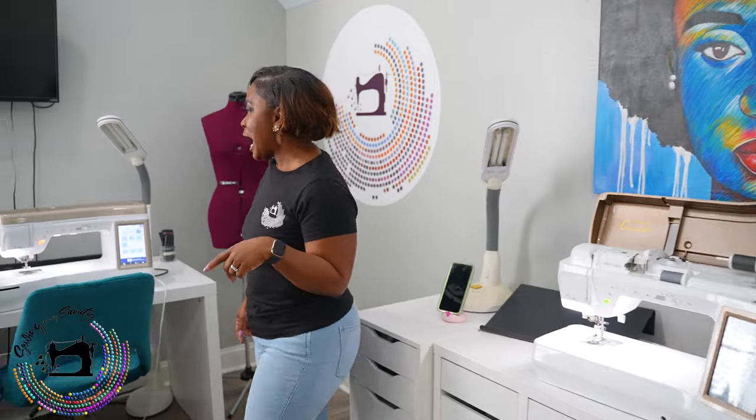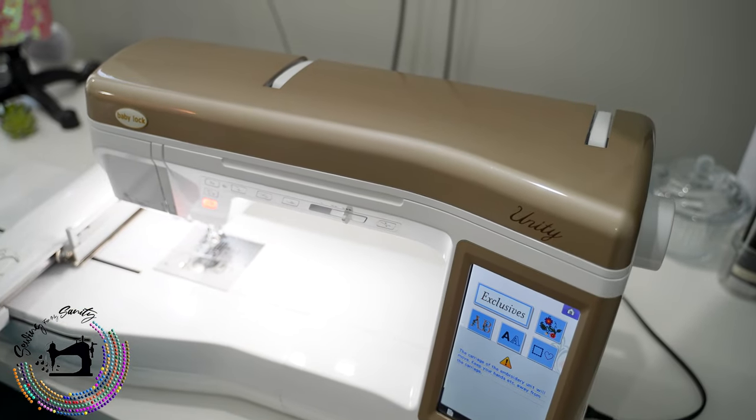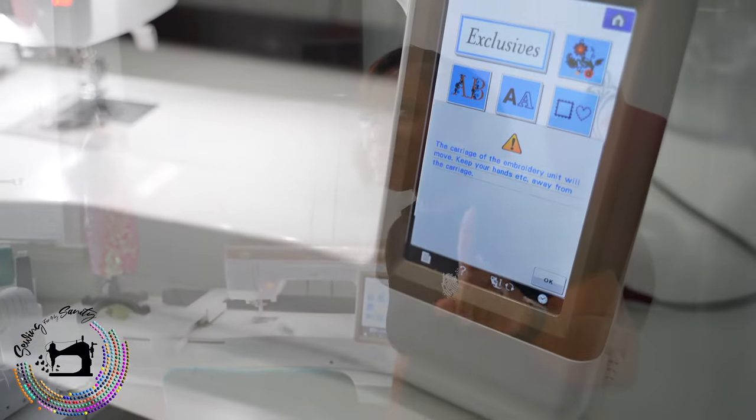Then I bought the Unity. The Unity and the Crescendo are a lot alike. The only difference is that the Unity does embroidery. I'm not really into embroidery yet, but it does come in handy if you want to embroider towels or a canvas bag or something like that. It also threads itself and tells you when the bobbin's empty.